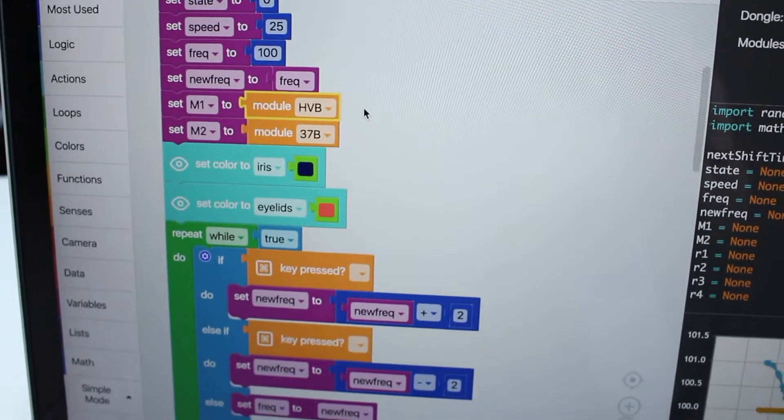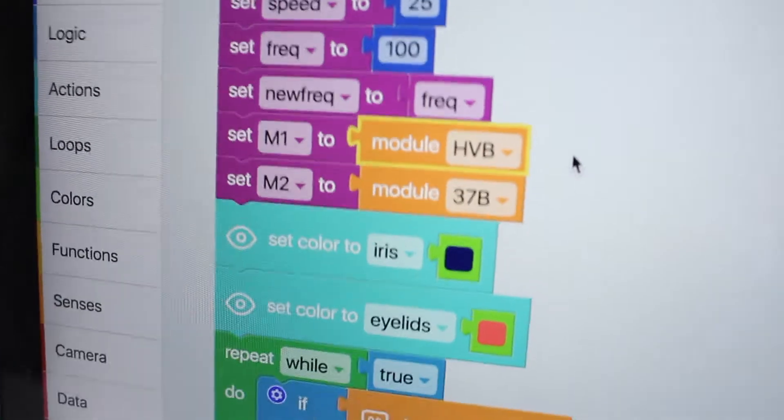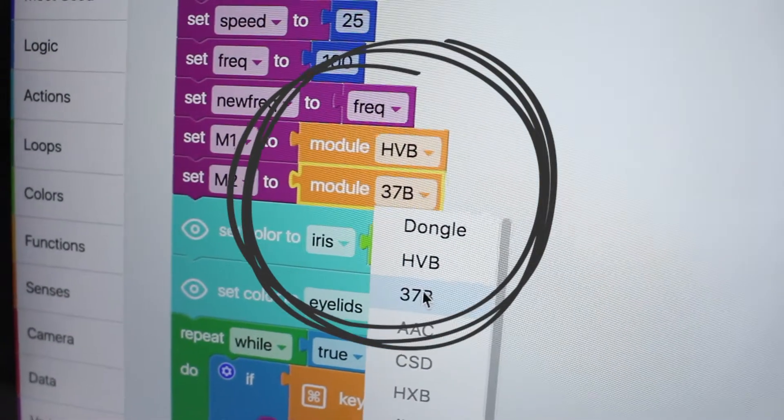After downloading the code we have online, check that you have your modules connected, and that you change the module numbers to the ones you have. In this case we have HVB and 37B.